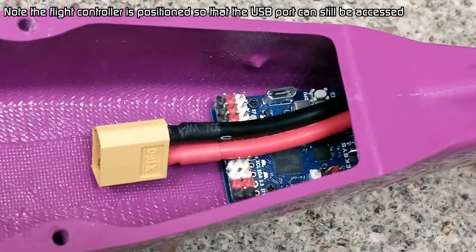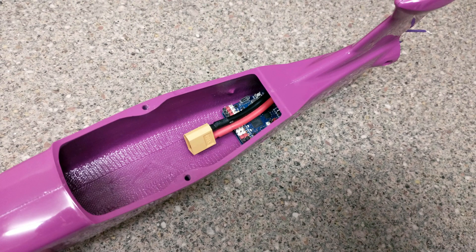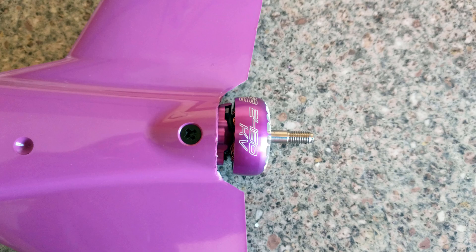The flight controller was then installed in the fuselage with double-sided tape, and the ESC was carefully pushed down towards the rear. The XT60 lead was then bent forwards to face towards the nose, and the motor wires from the ESC were fed to the back where they were re-soldered to the motor. The motor was then bolted to the metal mount, which was installed in the rear of the fuselage and secured with two screws.